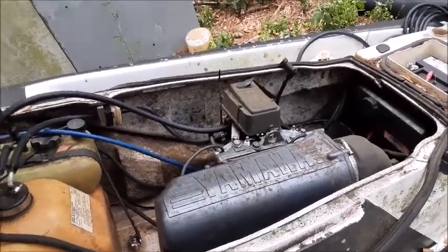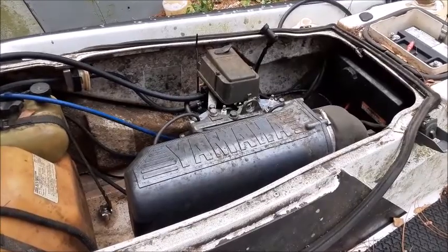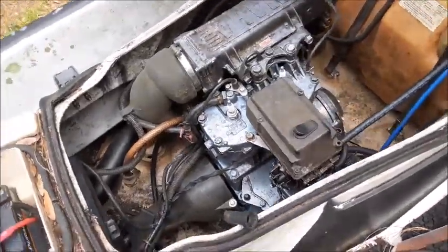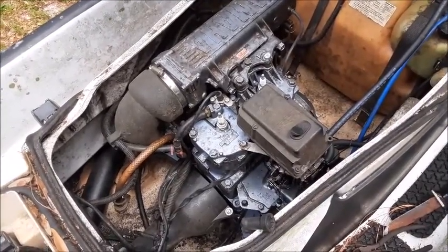Today we're replacing the CDI box on a 1997 Yamaha Wave Raider Wave Runner. This is a 701 engine, it's a 61X model, although I believe this procedure is probably very standard on all the different 701 models.